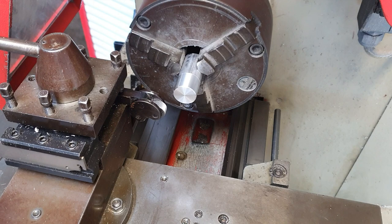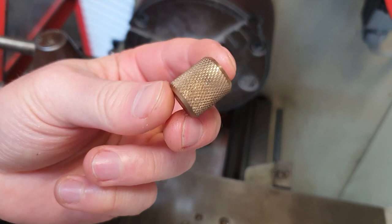Hi everybody, welcome back to the channel. Back today with a lathe video — it's been a while since I've done one, so just a quick video today on the process of knurling.